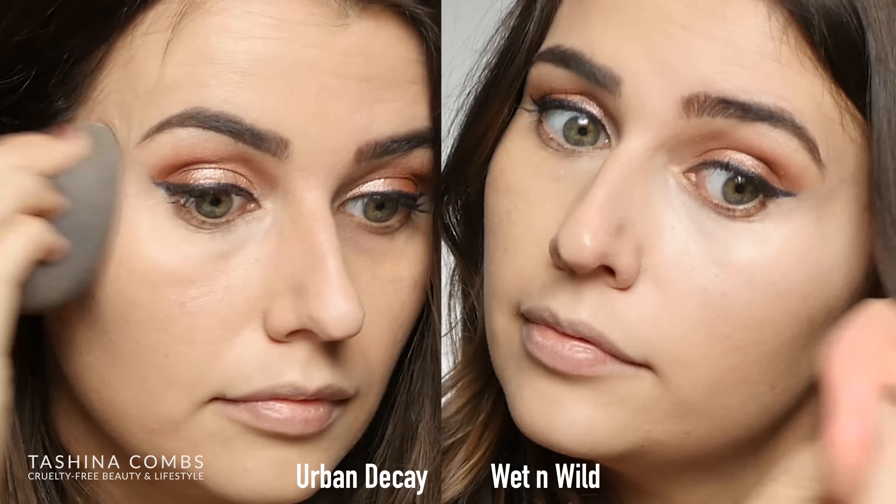I have two different Beauty Blenders here — they're both dirty. I did just do my foundation. I wanted to use two different Beauty Blenders so that way it's not blending the two concealers.